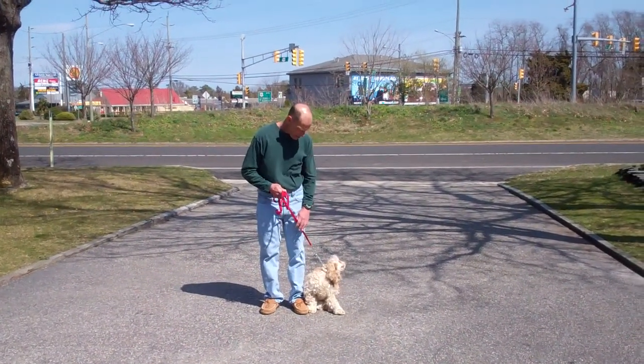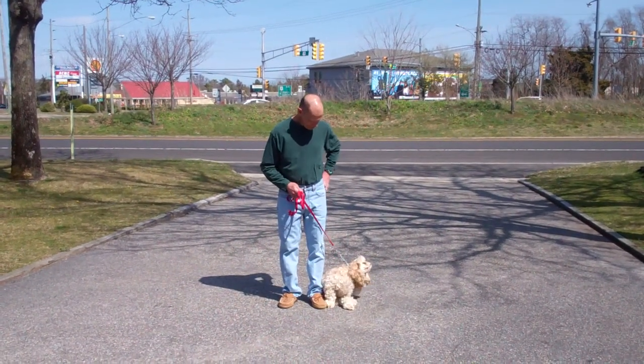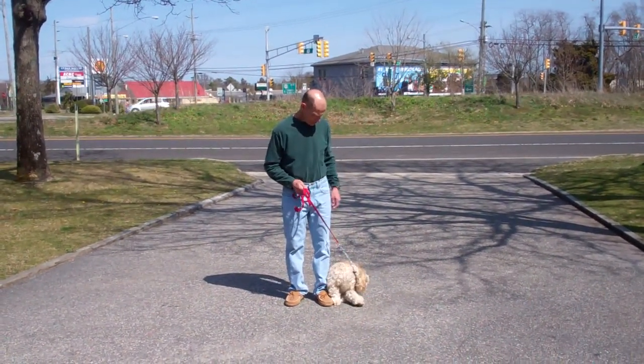Good afternoon, welcome back to Williams Dog Training Company. We're back with Fred and Callie, and this time what we're going to demonstrate for you are the obedience commands that Callie has learned here at school.